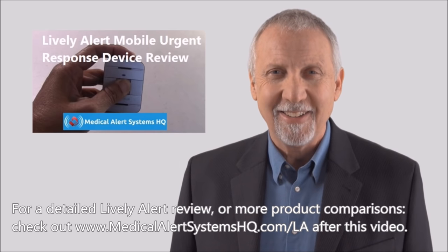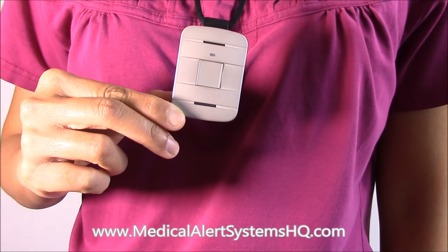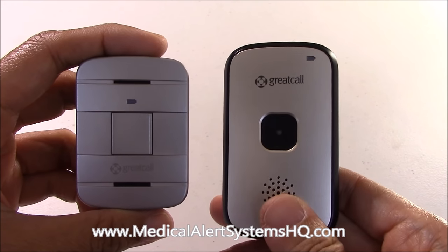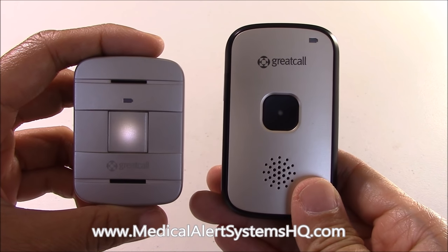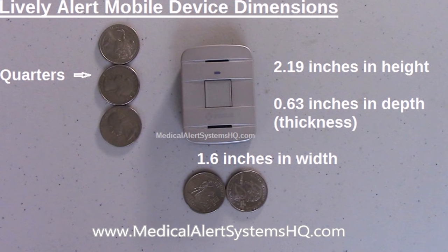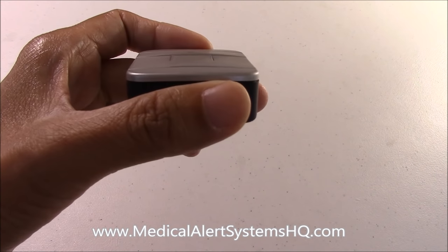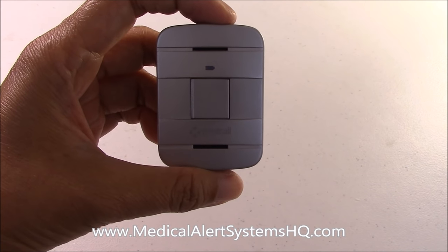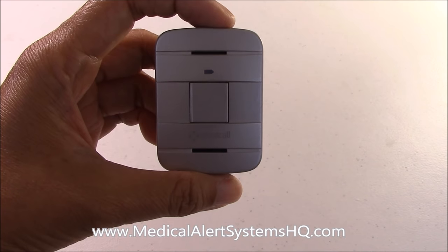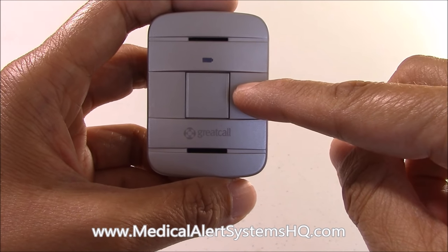The Lively Alert is a small emergency button device. Compared to its predecessor, the Great Call Splash, it's over 30% smaller. It measures 2.19 inches in height and 1.6 inches in width. There are several visual service indicator lights on this device, making it easy to understand and use. For example, this flashing white light in the middle indicates where the call button is and whether service is available.